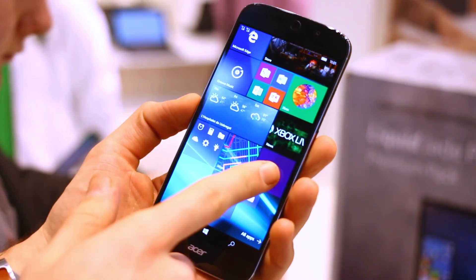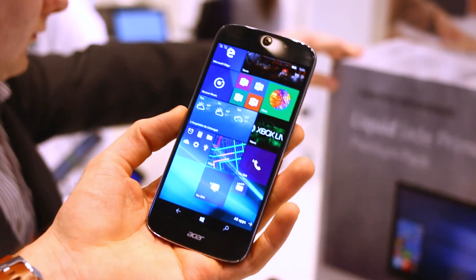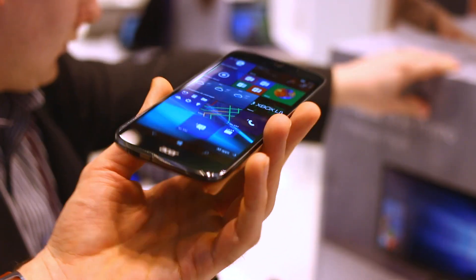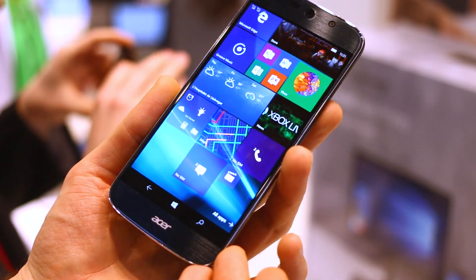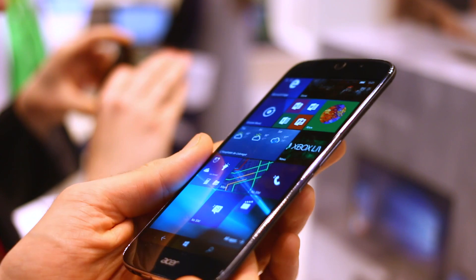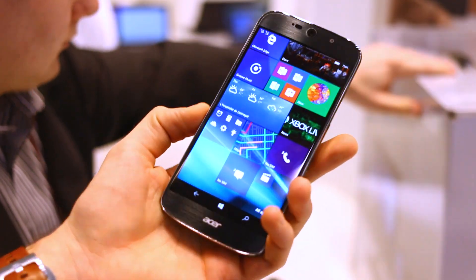Hey guys, Basil here with BTEC and this is exciting. I've got a Windows phone in my hand, or a Windows 10 mobile phone, more to the point. This is the Acer Liquid Jade Primo — 5.5-inch Full HD AMOLED display. You can see it's got a more refined jade styling than we've seen in the past.